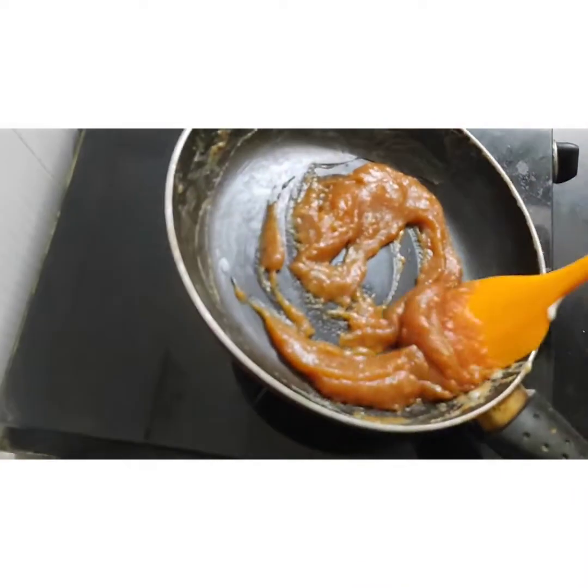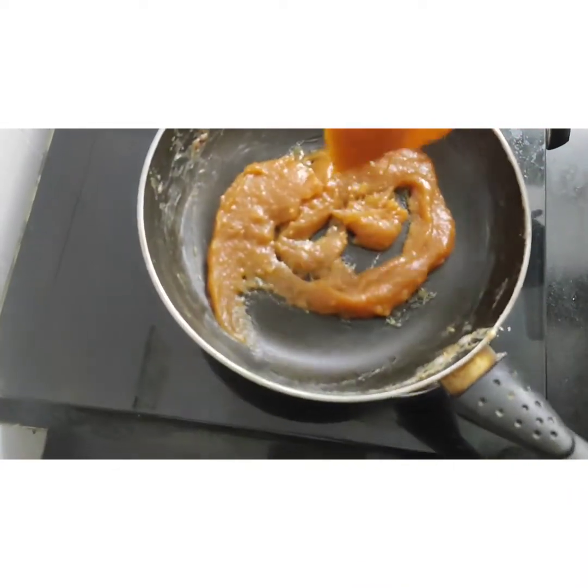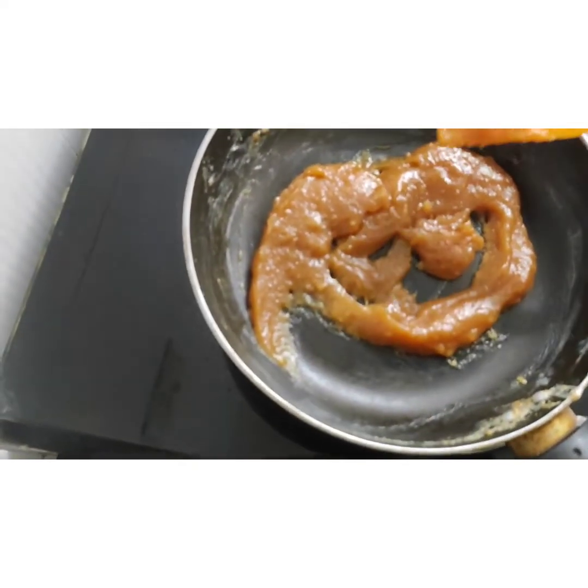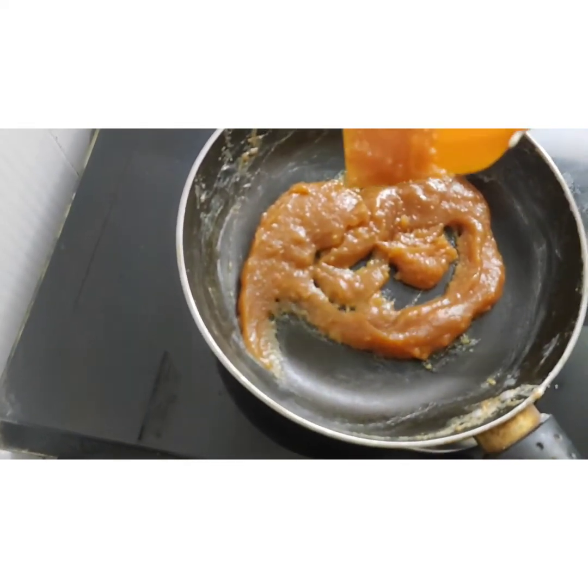Now the caramel is ready. This is caramel for butterscotch cakes and other products — I am preparing this for a product filling. Thank you.